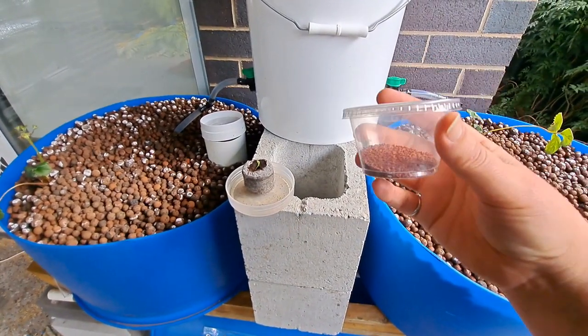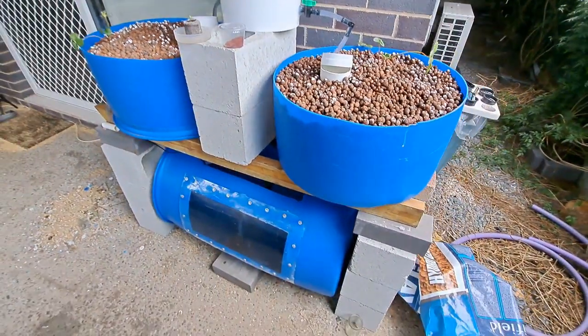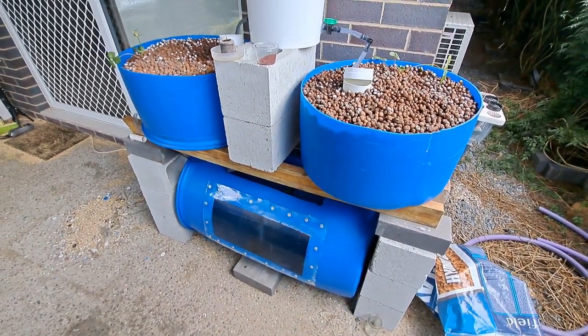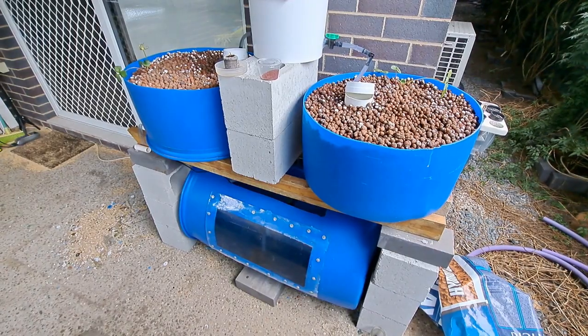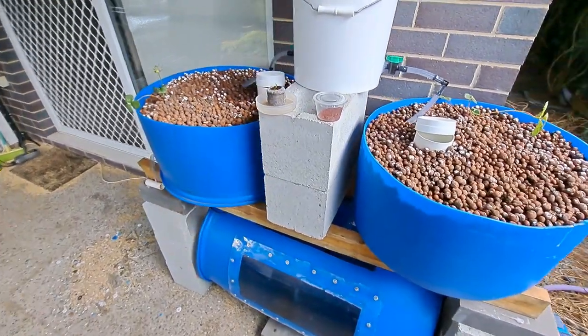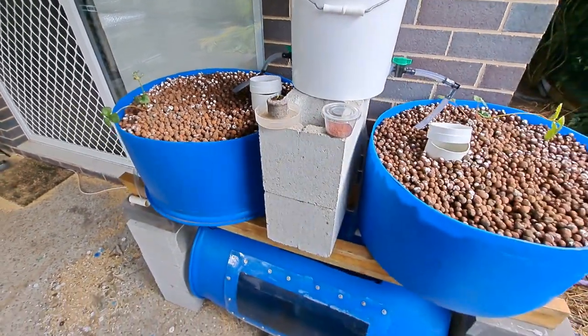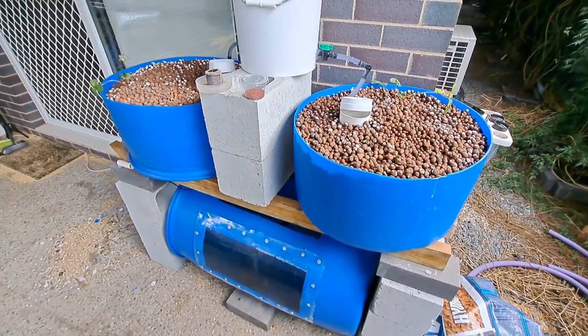These are insectivore-based protein pellets commonly used for goldfish. You do need to make sure that whatever fish you're putting in your system, you're giving them the appropriate diet. This isn't an aquaculture-grade diet — it's for goldfish — but it's insect-based for their protein, which is great.